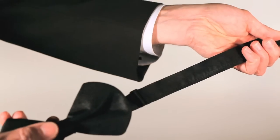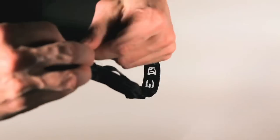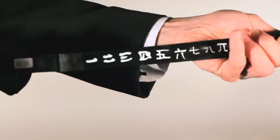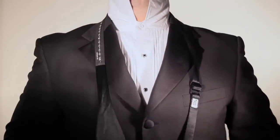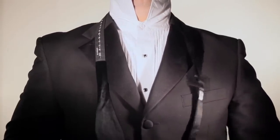First things first, adjust the size of the bowtie by sliding the buckle to the correct number on the neck. Place the bowtie around your neck, ensuring that one end is two inches longer than the other.